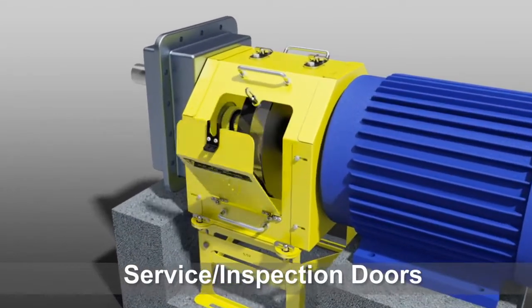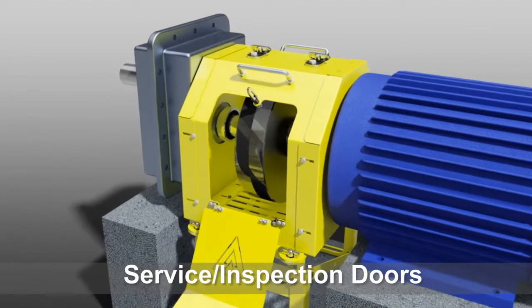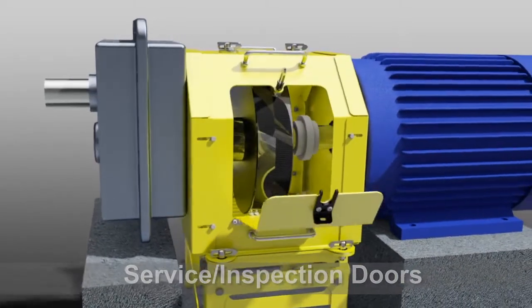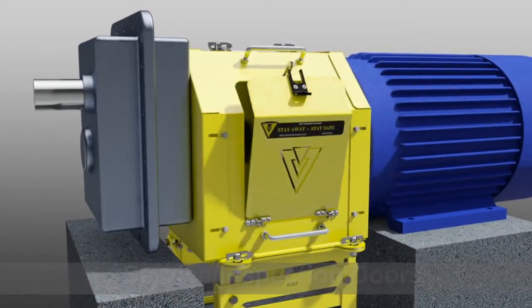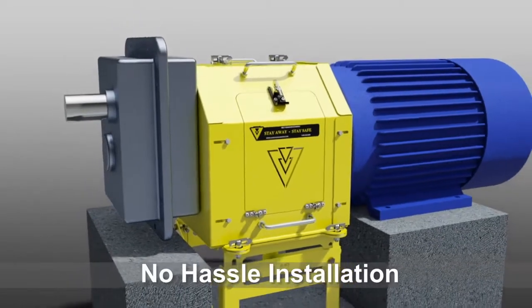Front and back opening doors allow easier inspection from either side of the coupling. Wedge clamps secure the guard and door in place, providing no hassle installation.